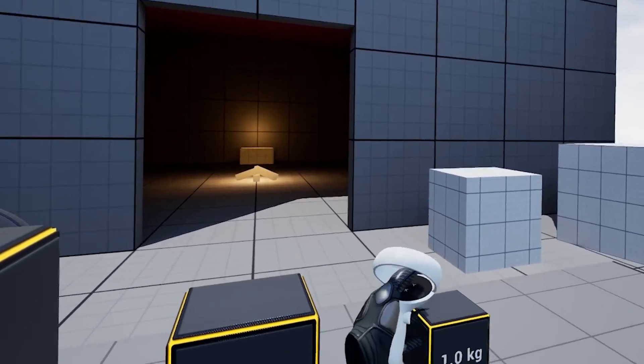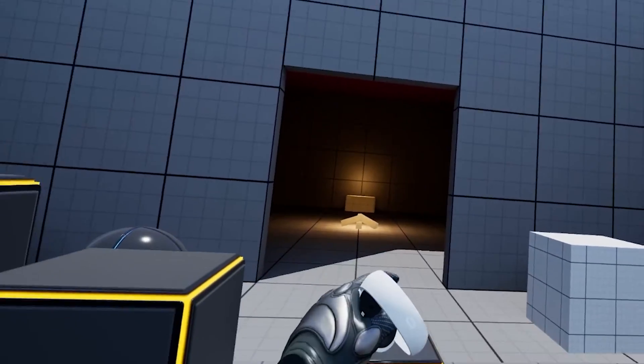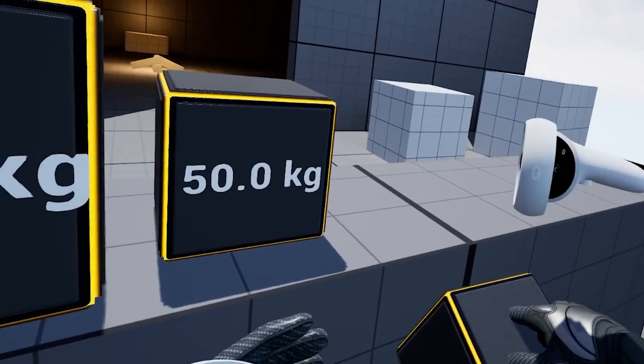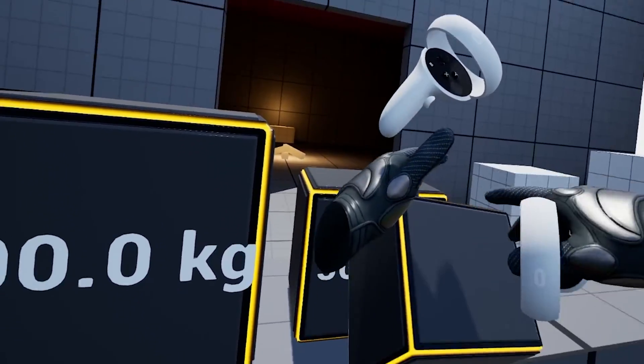So if I grab 1kg, I will not actually feel any weight because obviously it's light. But once I grab 10kg, you will see that my hand is actually going far away from my motion controller. And if I also have my 10kg cube in my hand and I try to grab it with my different hand, you will see that my hand will actually change.